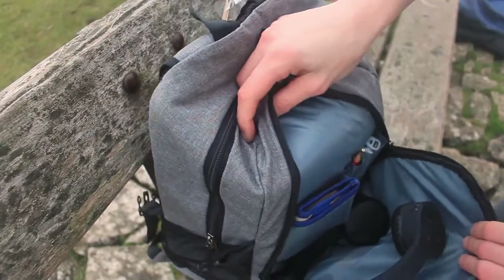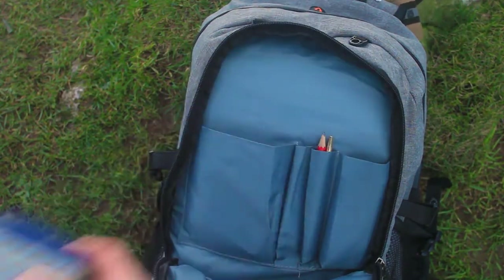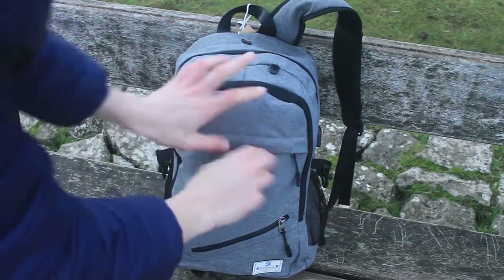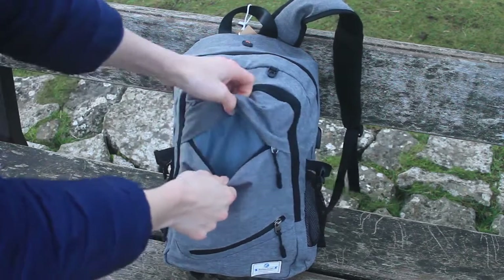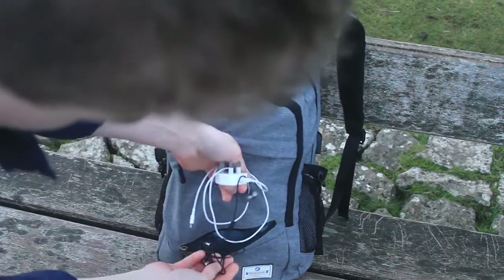The next pocket has a very handy organiser to store everyday pens, a wallet, or some power banks, and I found this to be very useful. It is great to have this pocket, however don't expect to carry bulky items in here as they are unlikely to fit. At the very front of the bag we have two pockets for storing smaller items such as a pair of glasses or maybe even some snacks. There is not much room for bulky items as there is only a thin lining to separate each of the front pockets.